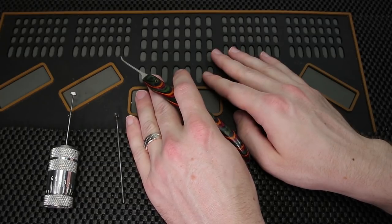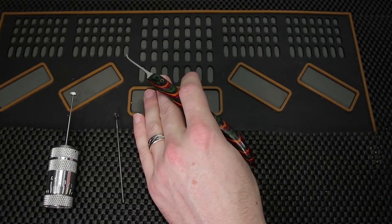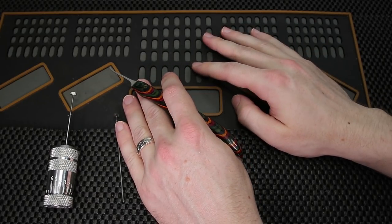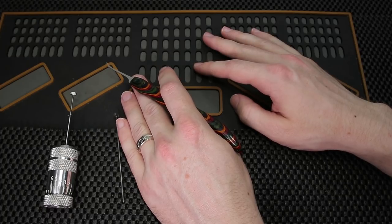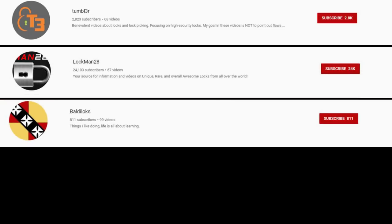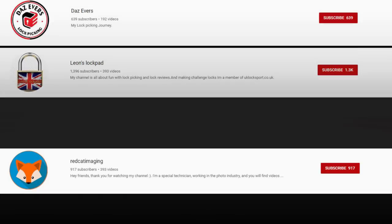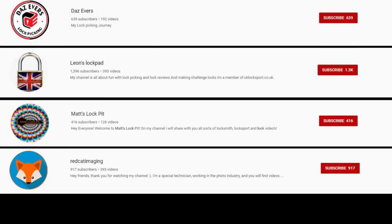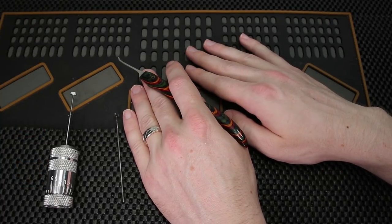A few things to share if you happen to be new and you're starting to check out some really great channels for the first time — Lock Noob made a really good point about some great channels that were left out of the top 30 countdown. Some of them are Tumblr, who is a complete legend when it comes to picking locks, Lockman28, BaldiLocks, RedcatImaging, DazEvers, Leon's Lockpad, Matt's Lockpick, and many more. I just want to say that list was not created by me, but it was just a really fun thing to do.